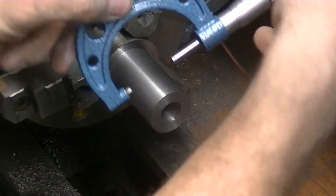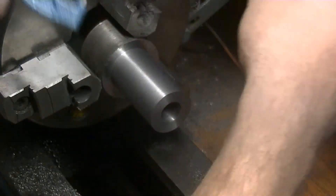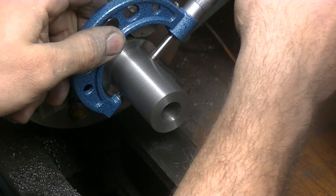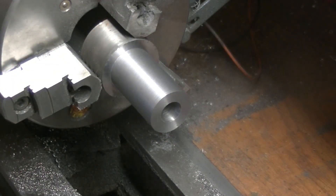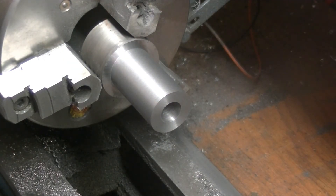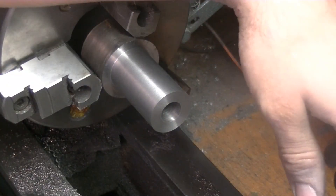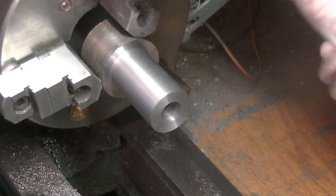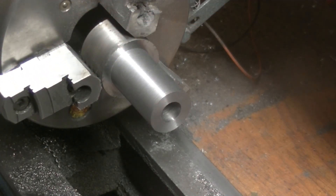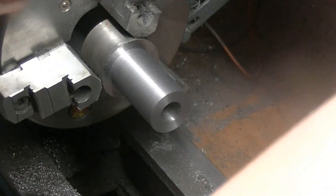Where did we end up? 249 — sorry, not 259. I'm thinking about whether I want to go a little smaller. I want to be able to have the ring spring back a little bit and leave a tiny little gap.